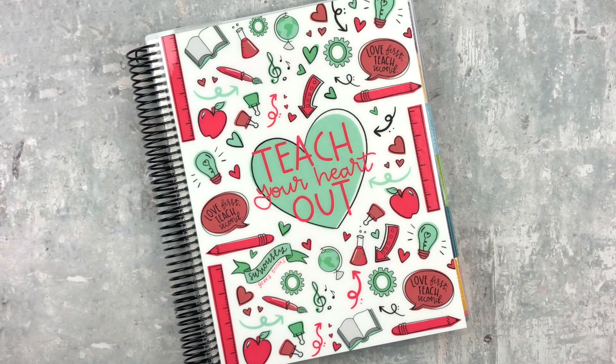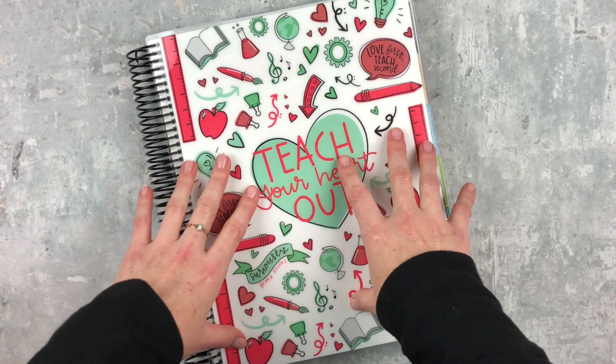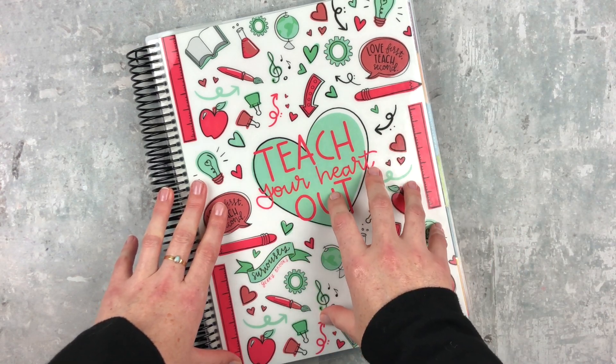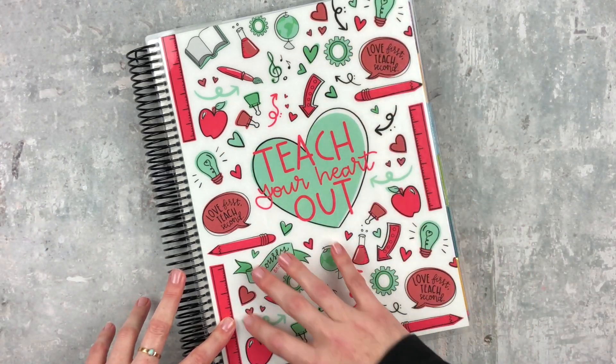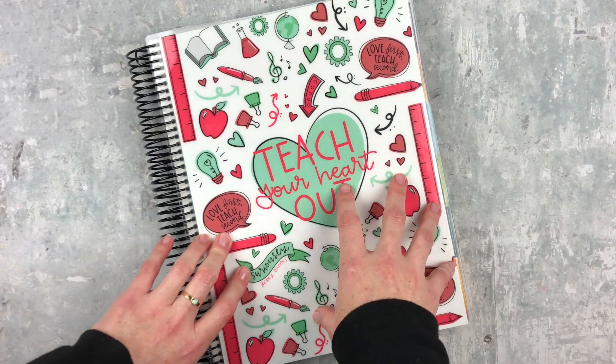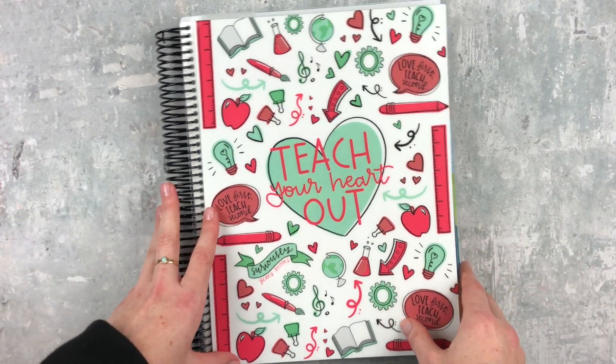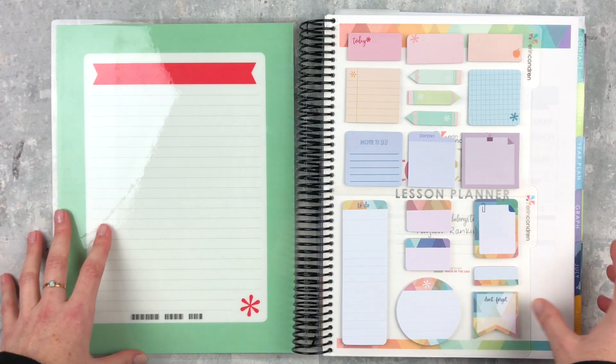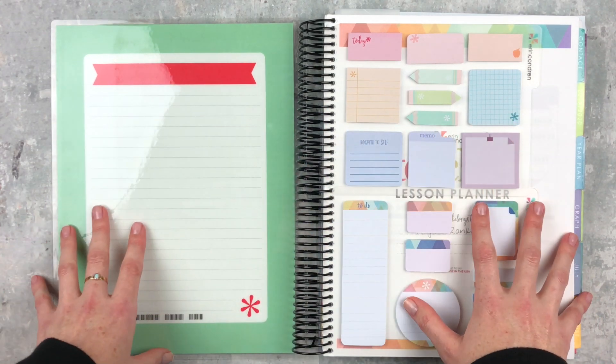Hey y'all, it's Taylor from Tattoo Teacher Plans. Welcome back to my channel. Today I'm doing a requested video — someone requested it a couple weeks ago and I'm sorry I don't remember who — but they asked for a kind of first grading period update in my teacher planner and how I'm changing and adapting my planning style. This is going to be a quick update from kind of the middle of the semester.